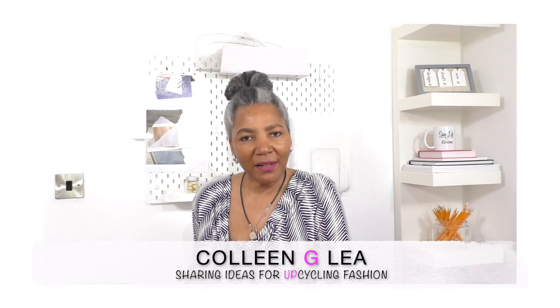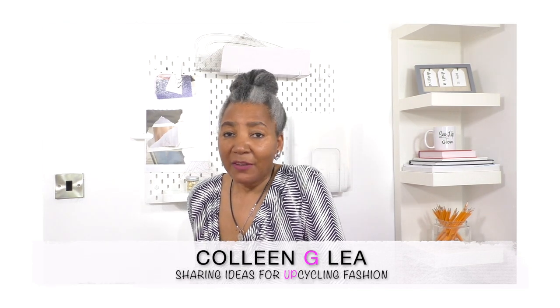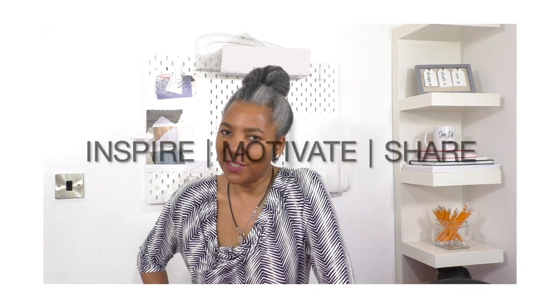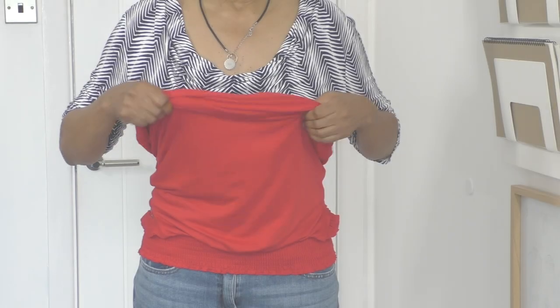Hello! I hope you're well. If you're new to my channel, I'm Colleen G. Lee. If you enjoy this video so far, please do give it a thumbs up. I'm here to inspire, motivate, and share ideas for refashioning clothing, so if you're into that sort of thing, it's definitely worth giving this video a like.